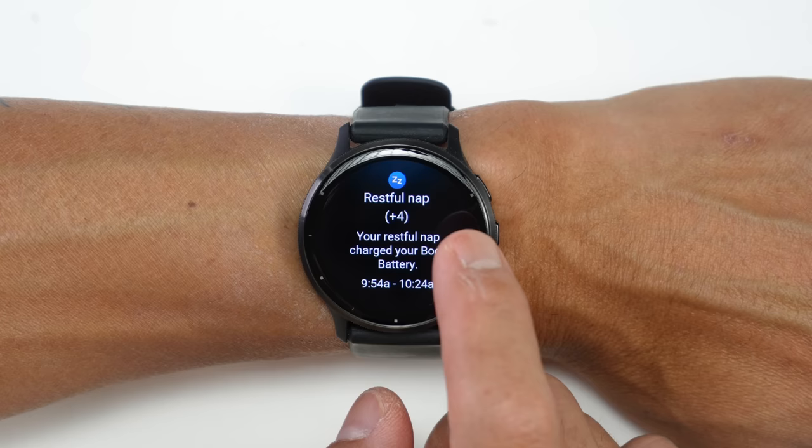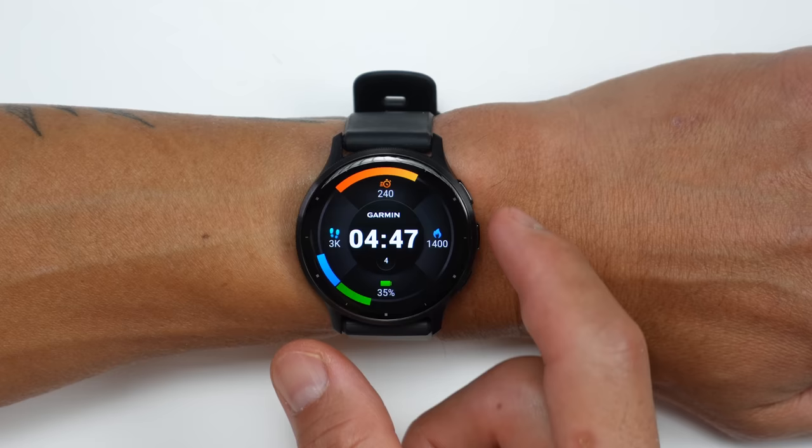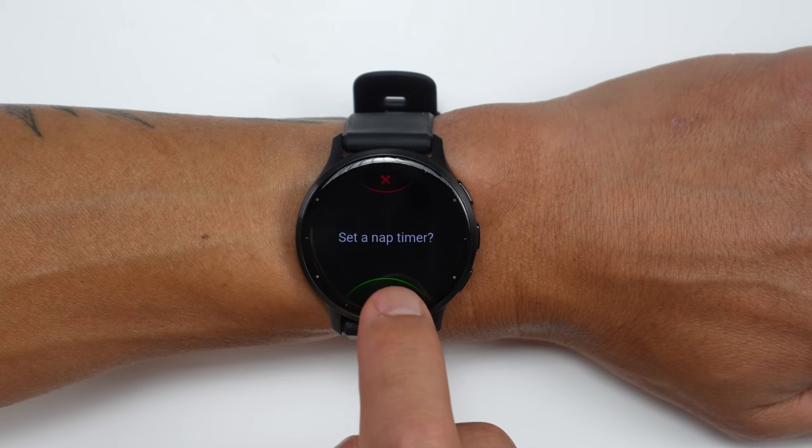Any tracked nap will show up in your body battery data. They say it should automatically track any nap that's at least five minutes or longer. What's really cool is that you can also manually log a nap by entering sleep mode on your watch, and it prompts you with a timer when you do so during the day.